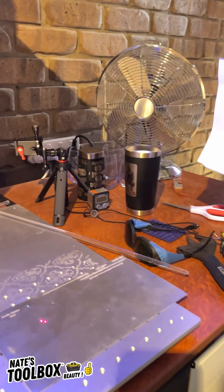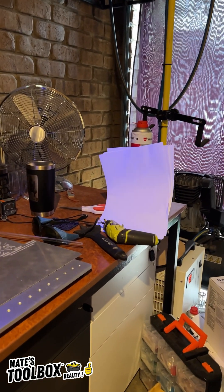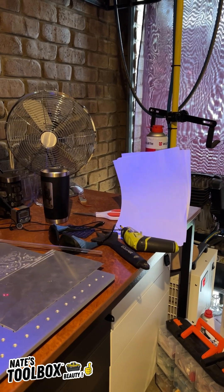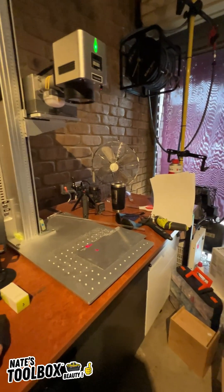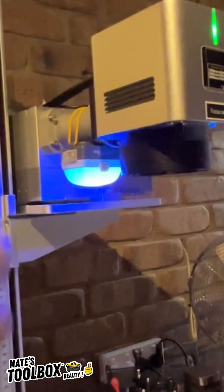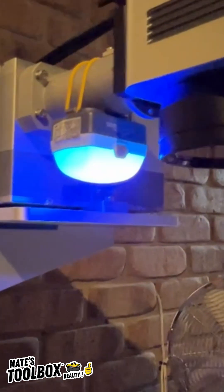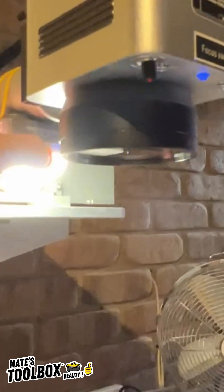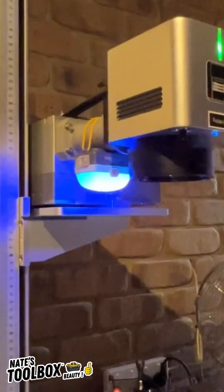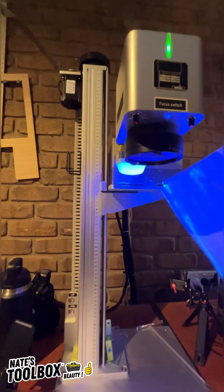If you grab some white paper you can actually see where it's reflecting off of — look how bright that paper is. If I turn off the laser it stops, and when I restart the laser look how much UV is reflecting. That is absolutely insane how it's reflecting off that lens. If I put a piece of paper there as well you get the same effect.